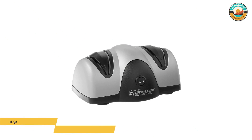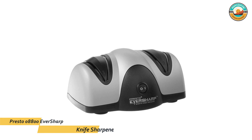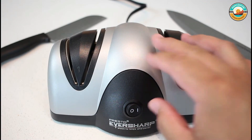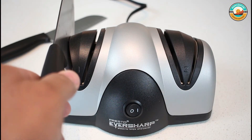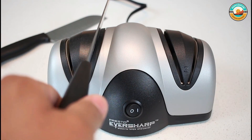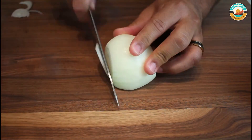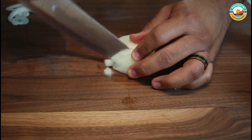Number 1: Presto 08800 Eversharp Knife Sharpener. The Presto 08800 Eversharp Knife Sharpener produces razor-sharp edges using the same rapidly rotating sapphire grinding wheels used by professional shops. It has a two-stage system that allows knives to be ground and sharpened on the stage-one half of the machine and then honed on the stage-two half. Its blade guides hold the knife at the ideal sharpening angle for each blade side as it is drawn slowly toward the user and kept parallel to the countertop.